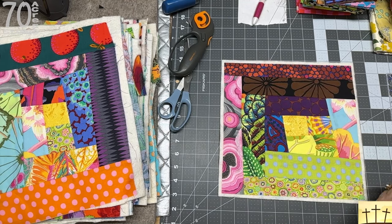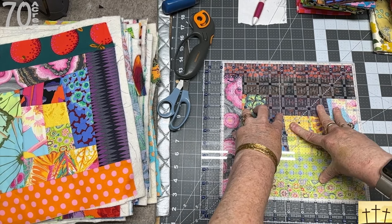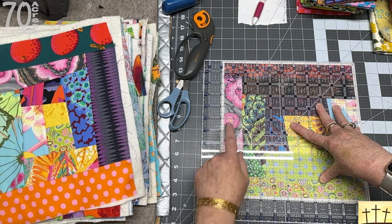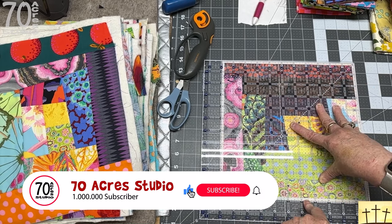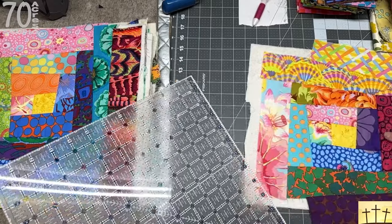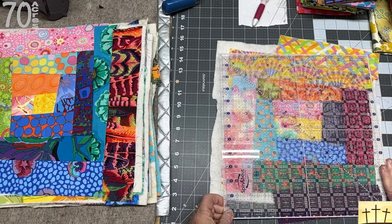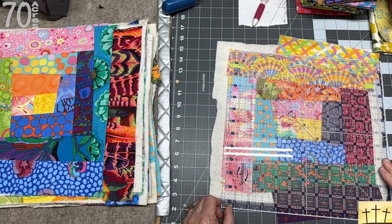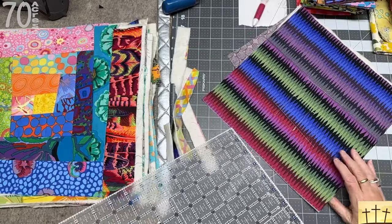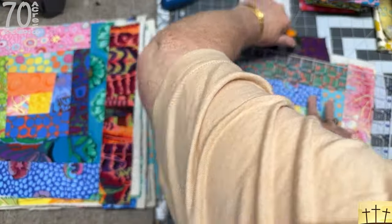Our blocks will finish at 10 inch because right now they're measuring 10 and a half — we need that extra batting and extra backing to flip over and join them. I'm going to trim everything down, initially to 11 inch, then fold back the backing and batting out of the way, and trim one quarter inch off each side of the top. Your blocks can be pretty screwy, so fold it back and look at where your backing is so you know you've got coverage. It's okay if your block is cockeyed before you trim it down.